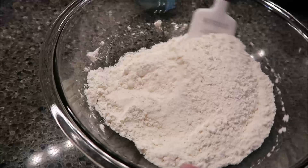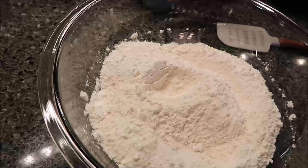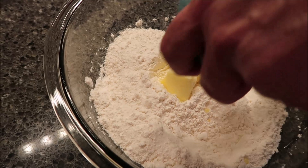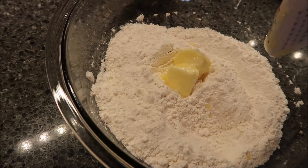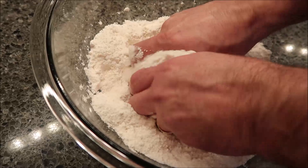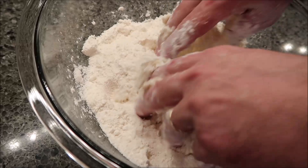Then we're going to add our butter. You have to cut your butter in. It should be at least room temperature. We microwaved it so it's just a little softer than that. I'm going to get in here with my hands and mix it in. What you want is a coarse consistency, kind of like cornmeal — kind of like you're going to make a pastry dough. That's the word I was looking for. So we're just going to mix this butter in by hand. Comes together pretty good.